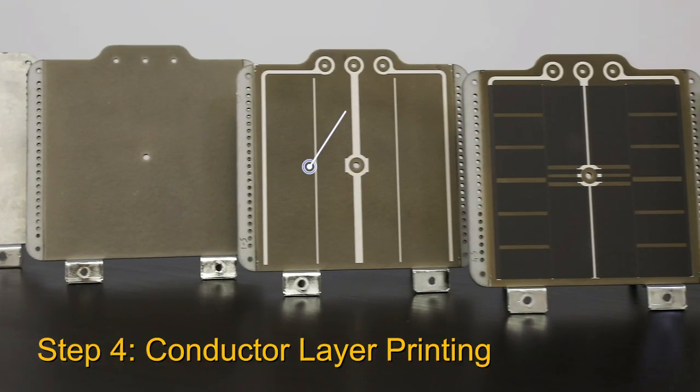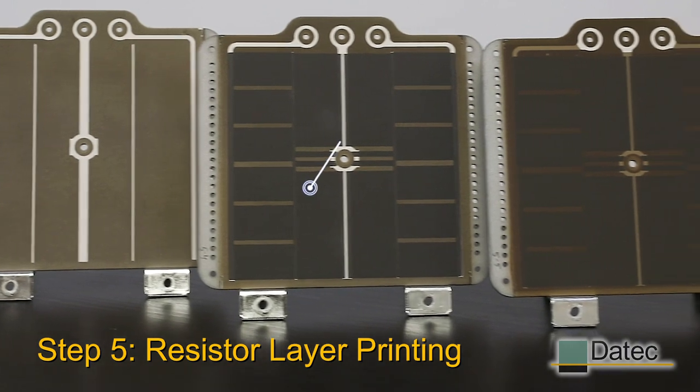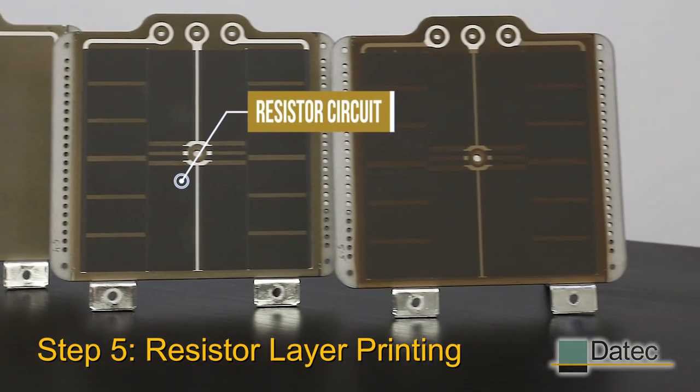Printing the conductor layer involves screen printing the traces that carry the electrical current. We repeat the process for the resistor circuits.